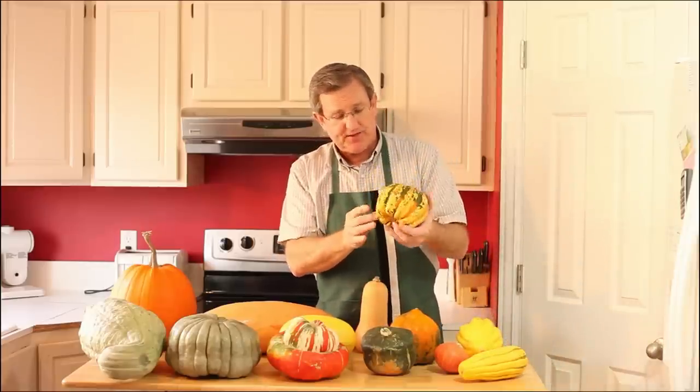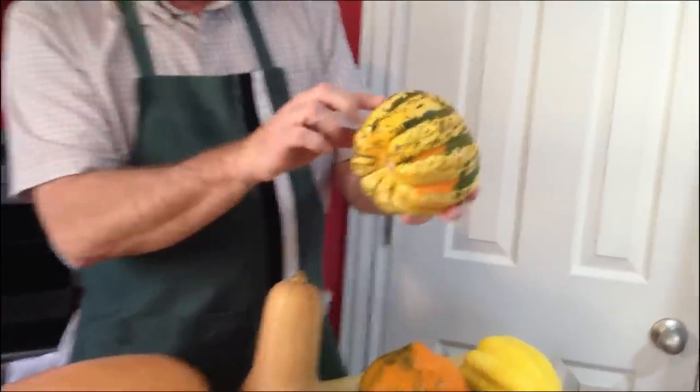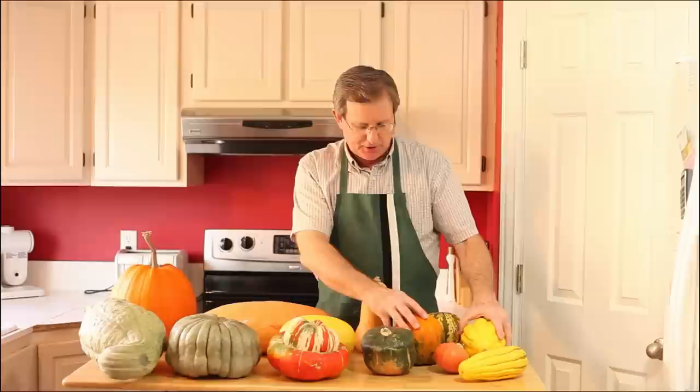Carnival squash is this one right here. It's beautiful yellow and green on the outside, with a very similar flavor and usage to the table queens.